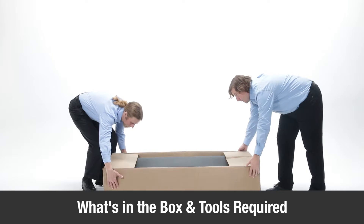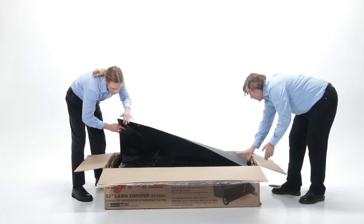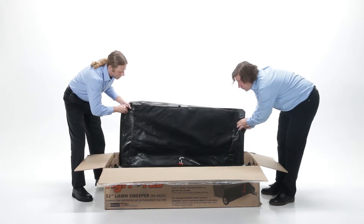In this segment, you will see what is included in the box and what tools you will need to complete the assembly. Before you begin assembly, be sure that all the parts and hardware are present.